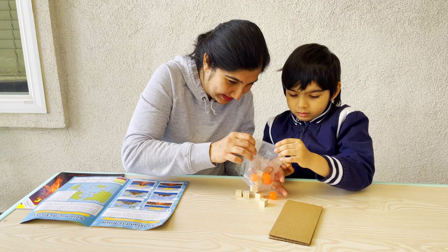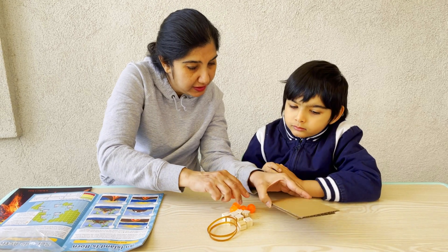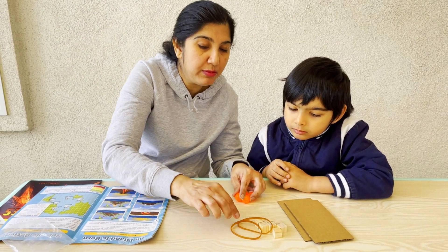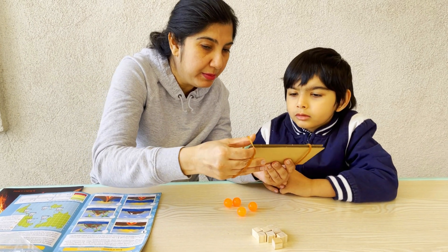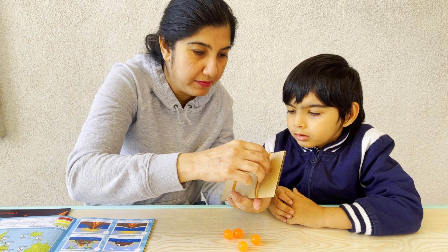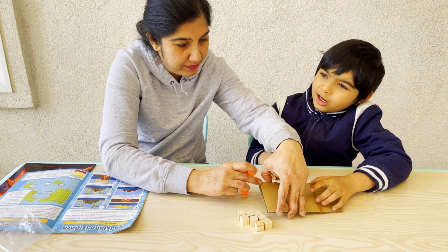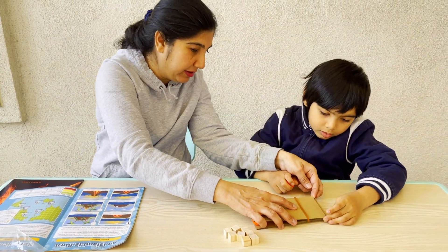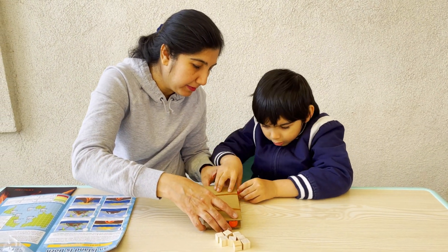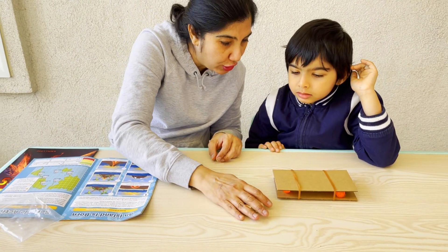Let's do this experiment simulating an earthquake. We have these two cardboard pieces which are tectonic plates of the earth. We have some plastic balls, some wooden blocks, and rubber bands. First, we attach the two cardboard pieces together with the rubber bands. Now, add the rubber balls in between the two layers of the cardboard — let's add two of them on each side.